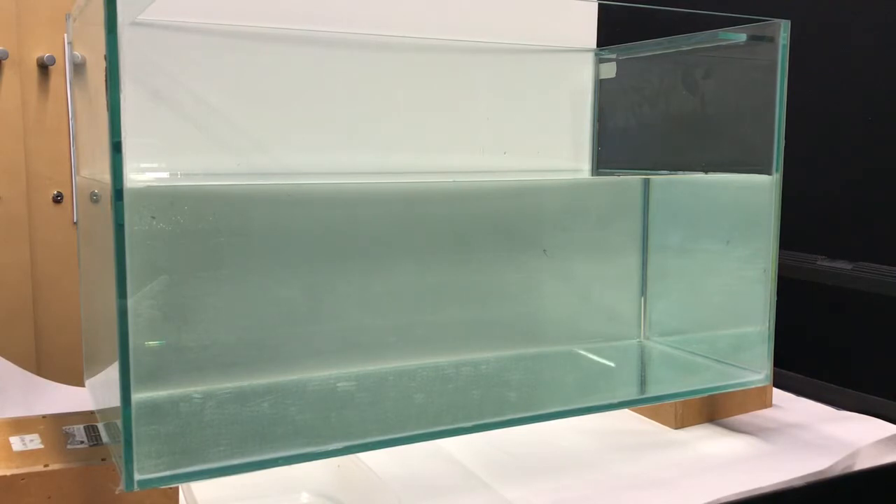So what we're going to do is we have a fish tank here. It's about 600 mils long. I filled it up with 20 centimeters worth of water in here and you can see that it's lifted up using a couple of wooden blocks.